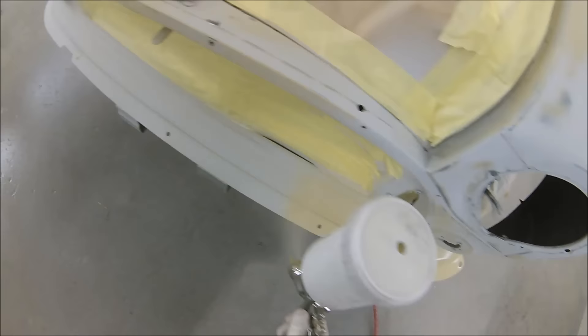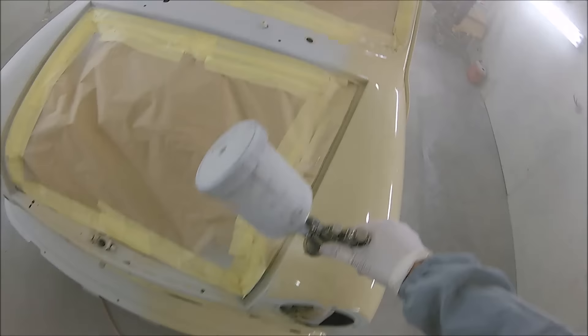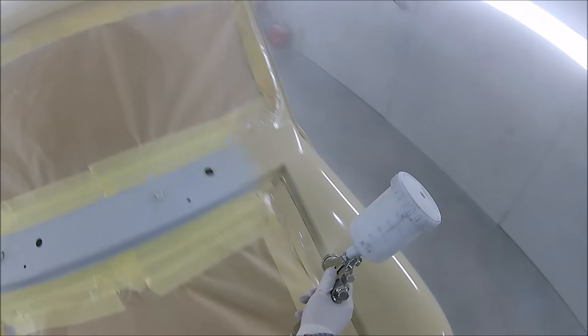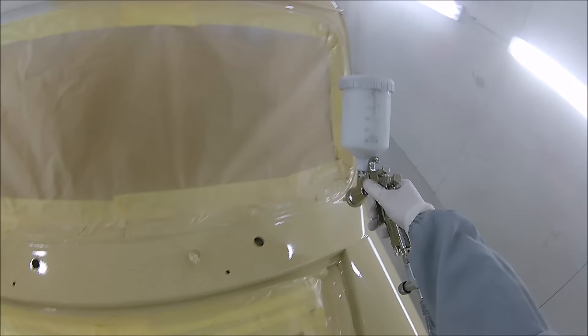As you can see, it really puts paint down nicely on this Mini with no need to go too slow or rush. That little break is just where I cut out the roof section to keep the video length down. I started off at my average Bellaria settings - two and a half turns out on the fluid, two bar on the pressure, and full fan. When I got around to the other wing I wound it up to three and a half turns, just to get it going on a little bit wetter for a smoother finish. The paint we were using was a new direct gloss we were just trying out - I'll add the name in the description when I know it.